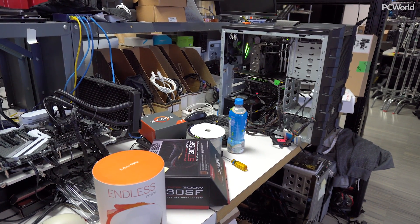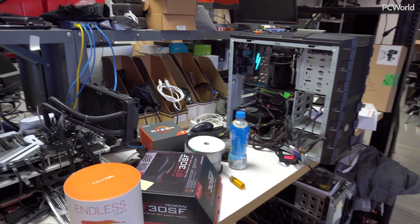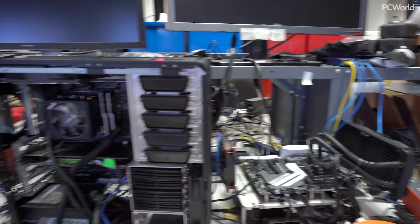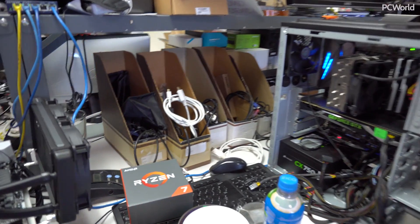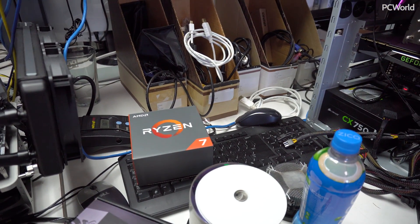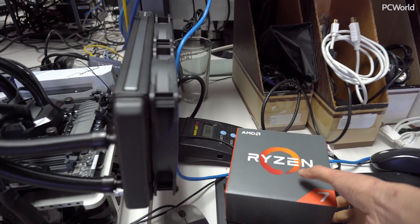I am looking for the 2700X for this build, but this one might be a little difficult to find. I see — there's a Ryzen box, but that one looks like it doesn't have a cooler, so I'm going to guess this one is for first-gen Ryzen.